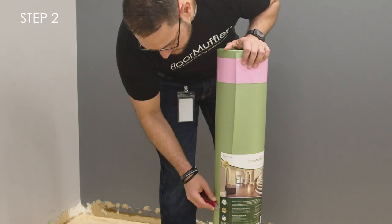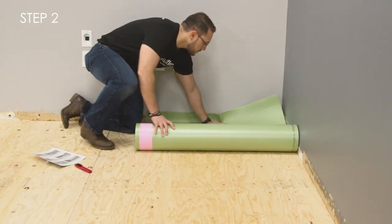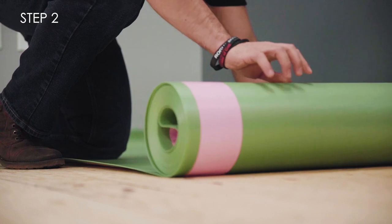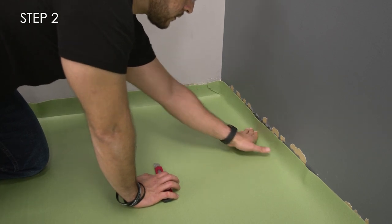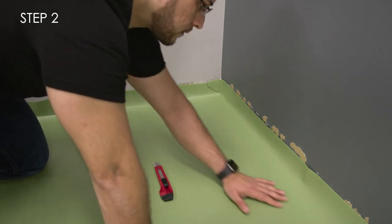Step 2. After your subfloor is prepped, start in a corner and unroll Floor Muffler so the film side is down and the UltraSeal film can open out towards the room. We recommend running your underlayment at least 2 inches up the wall to allow for any potential moisture to travel and dissipate out from under your floor. This excess material will be trimmed after installing your flooring.